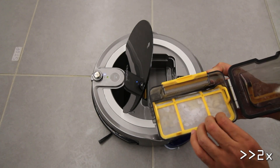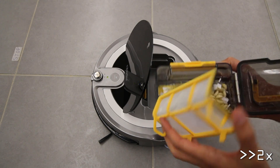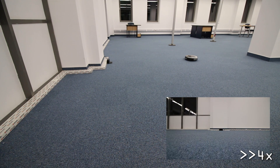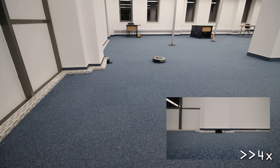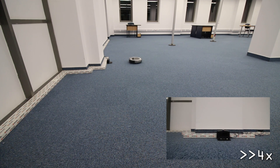After running all the tests, here's what the i3 collected inside its dustbin. The auto recharging is more than dependable. The robot can sense the charging bay from more than 20 feet away. After the infrared induction kicks in, it will move slowly and gradually until the pins connect and the battery starts charging.